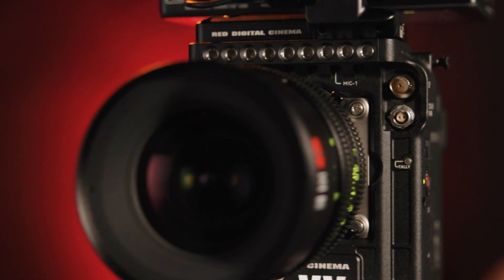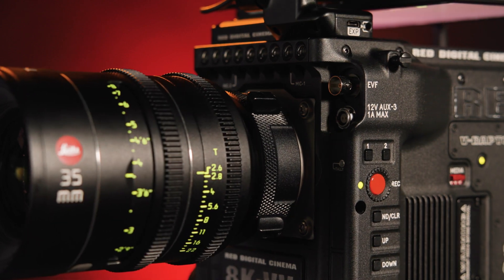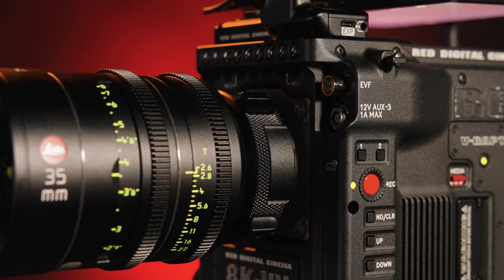The camera will ship with a Cooke/i-capable PL lens mount and a PL mount shimpak. However, it can be swapped with a locking Canon EF mount, sold separately, which opens a whole new world of lens option possibilities.